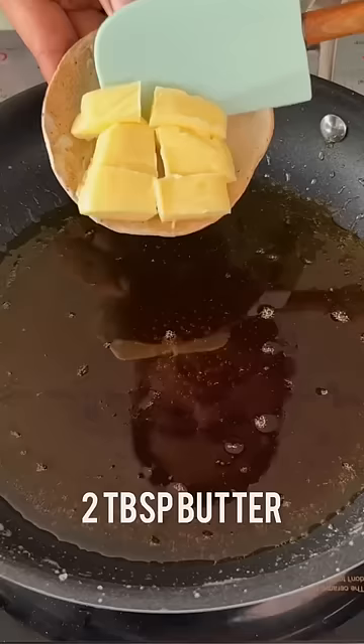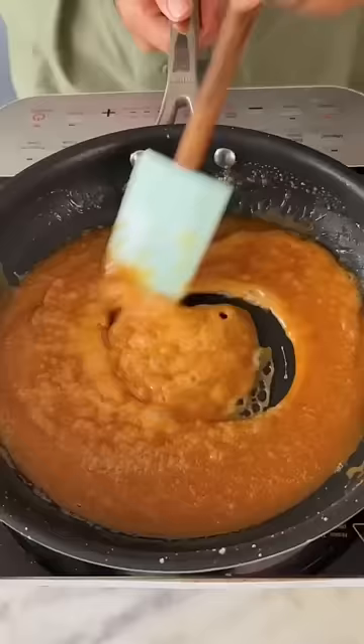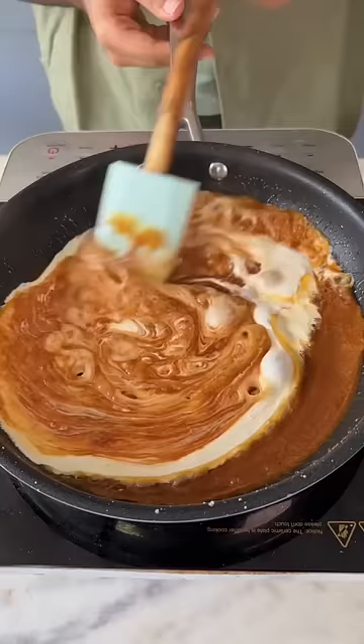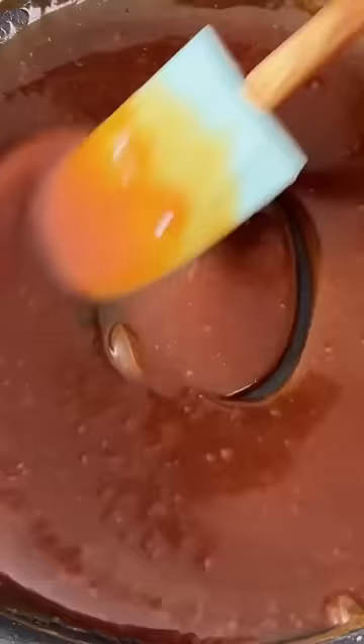Add in some cubed salted butter and cook the caramel until the butter is nicely incorporated. Then turn the heat off and add in 3/4 cup of warm cream — I'm using fresh cream here — and cook until it's mixed in.